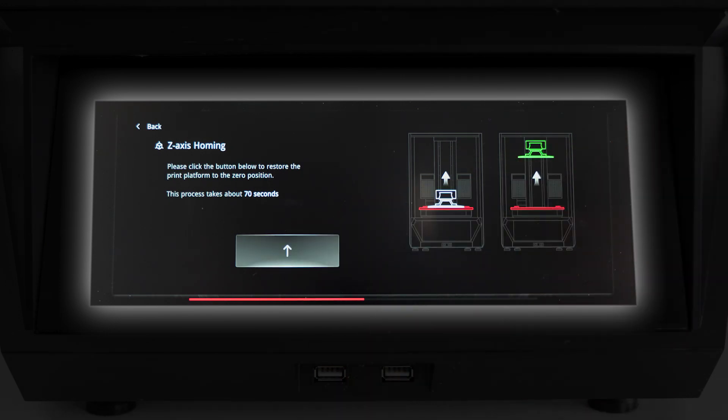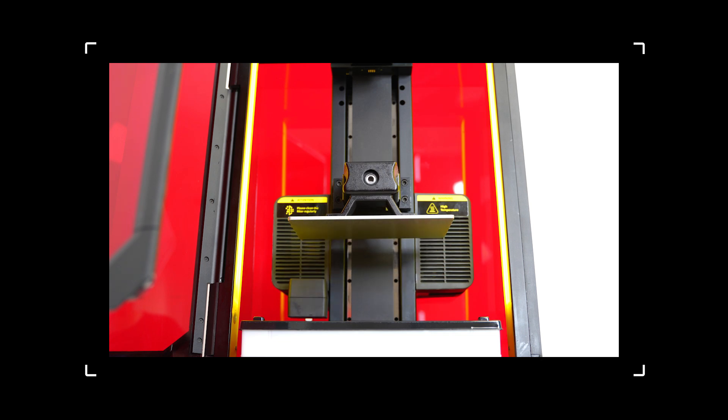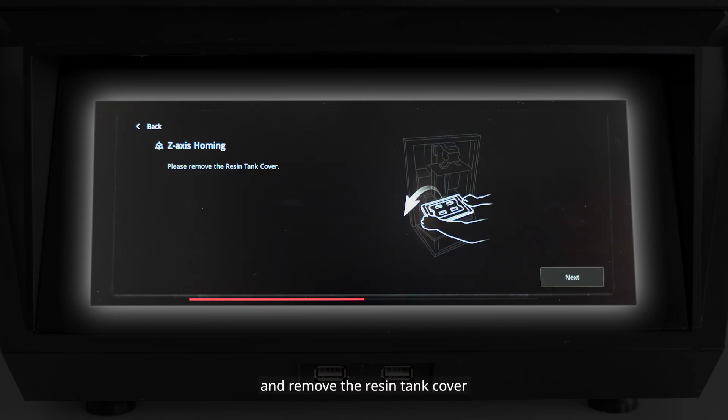Home the platform and remove the resin tank cover.